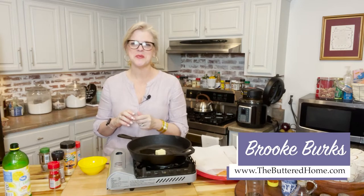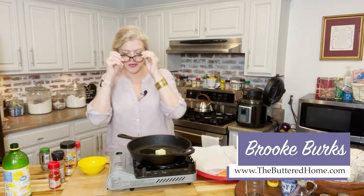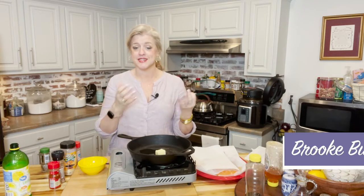Hey everybody, it's Brooke with The Buttered Home and welcome to my messy kitchen. Tonight we have a real treat in store for you — a recipe that really highlights the seasoning. We're going to be showing you our pan-fried fish, or as we like to call it, pan-fried cod. Cod is in great supply here and you can find it individually frozen in packets, but this method and seasoning can be used for any kind of fish.